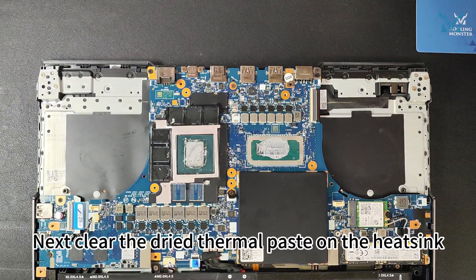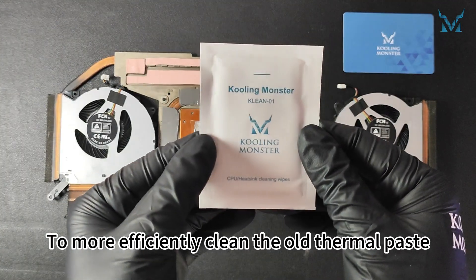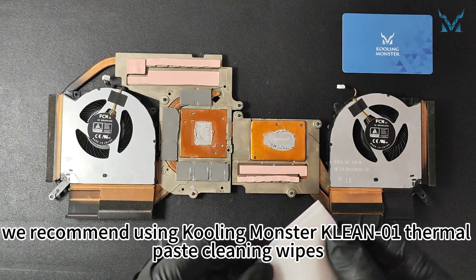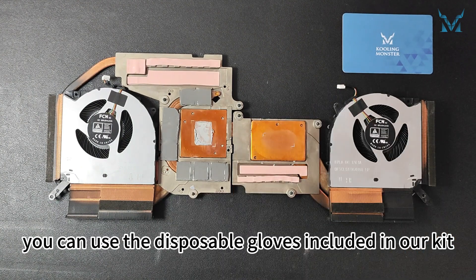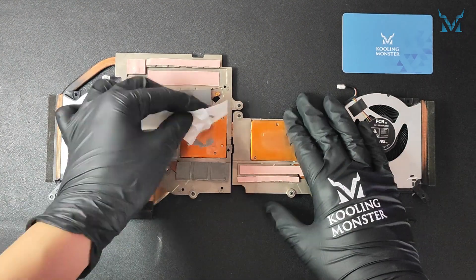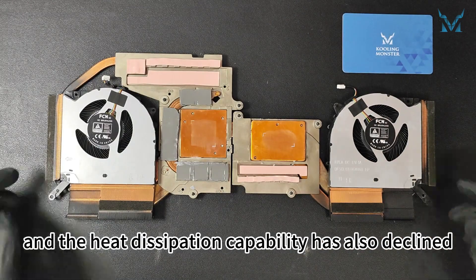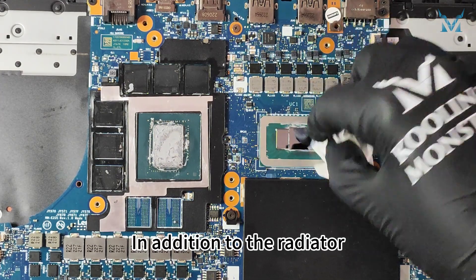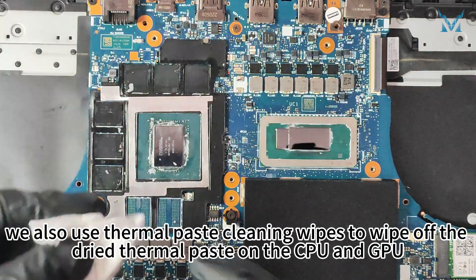Next, clear the dried thermal paste on the heatsink. To more efficiently clean the old thermal paste, we recommend using thermal paste cleaning wipes. If you're worried about getting your hands dirty, you can use the disposable gloves included in our kit. Here you can see that the thermal paste has dried up after several years of use, and the heat dissipation capability has also declined. In addition to the radiator, also use thermal paste cleaning wipes to wipe off the dried thermal paste on the CPU and GPU.